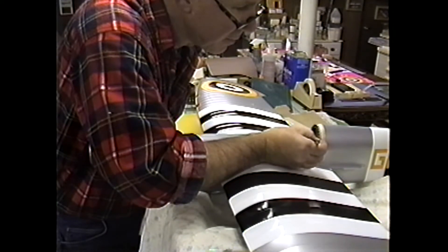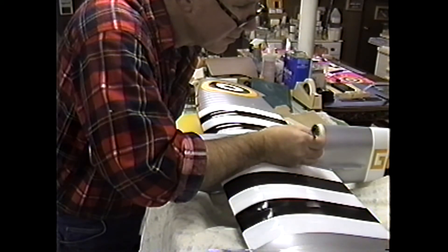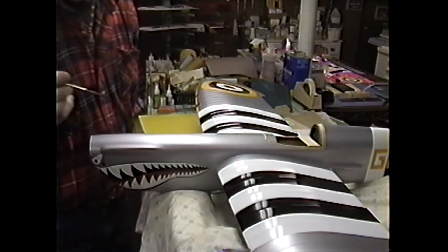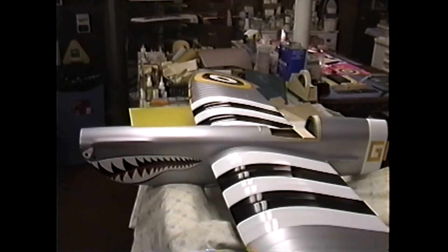The Strega video for the bubble canopy is pretty good, and the Seafire one is pretty intense too. Anyway, it's starting to look like a cockpit. Once that gets in there, it'll really come together.